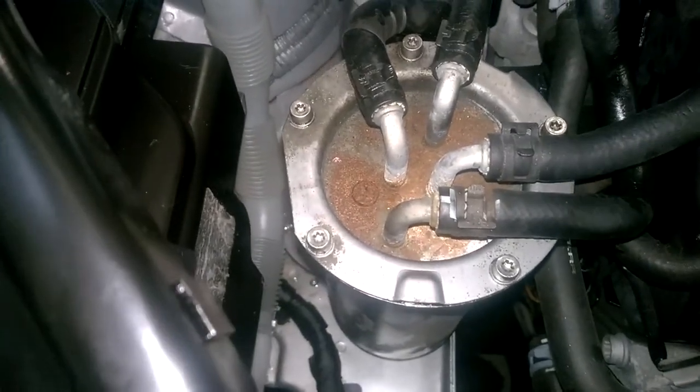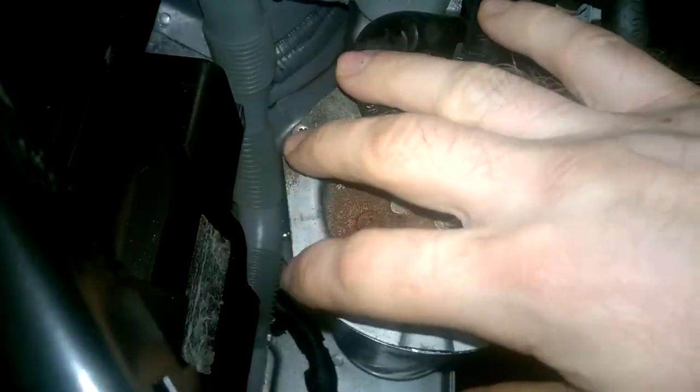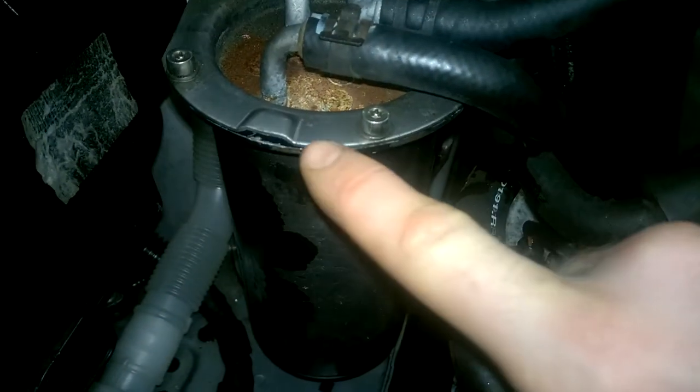The only things to note when tightening back down: make sure you go crossways and do an even pull-down. You don't want to tighten up one side where it can bend and misshape this area here.